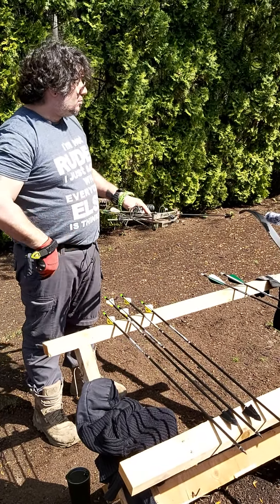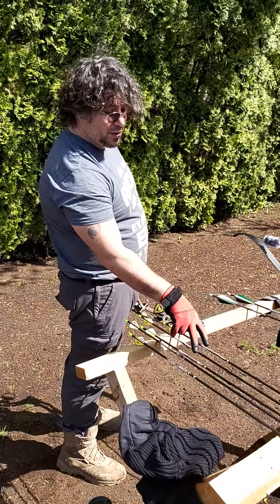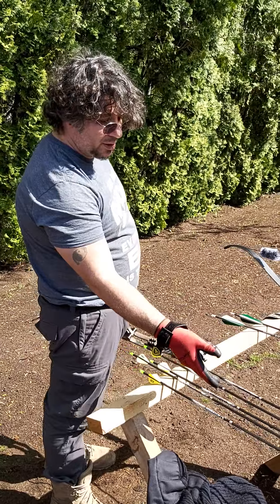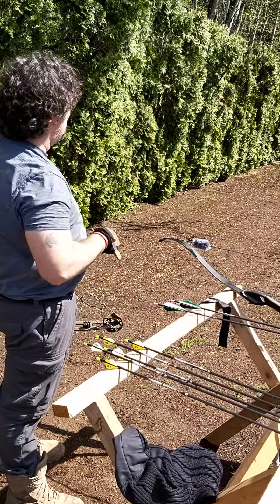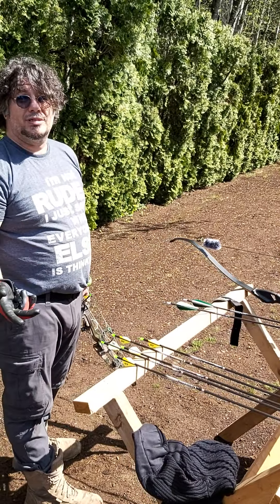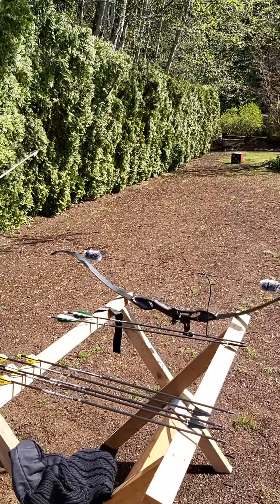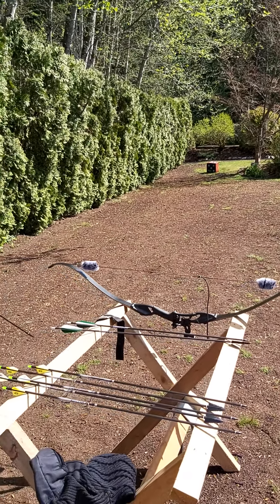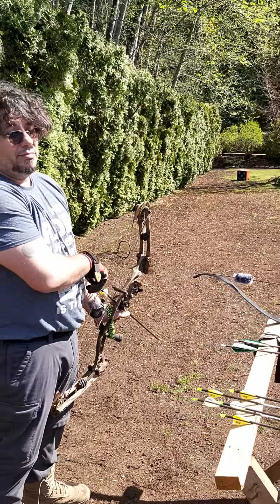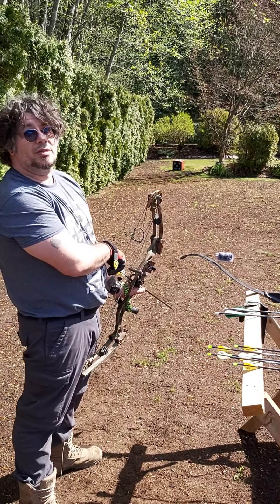So the whole point of this is three field tips 100 grain, three broadheads 100 grain. I'm going to put them all down there at yonder target and we're going to see if they group similar to the field tips. I'm not going for accuracy here — insert whatever excuse you want. We're looking for groupings, not shot placement.